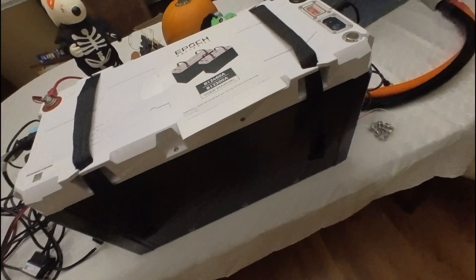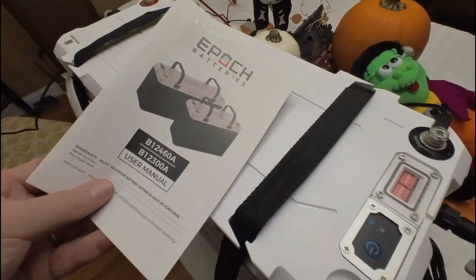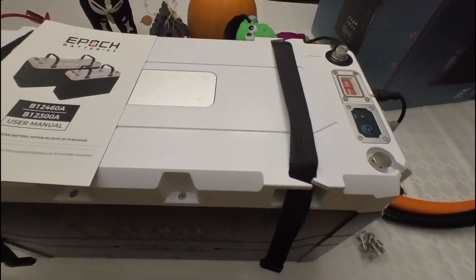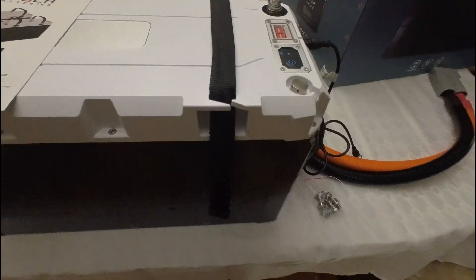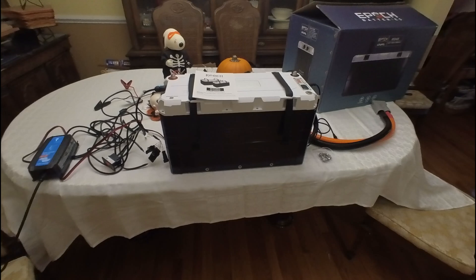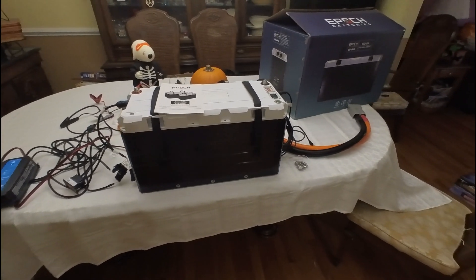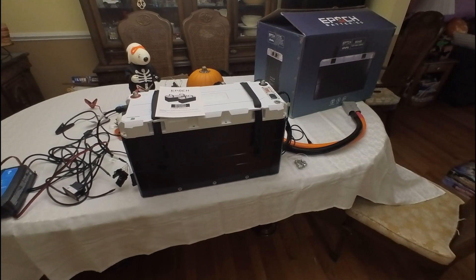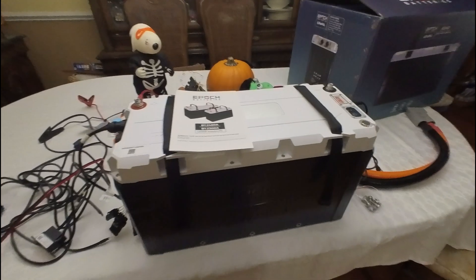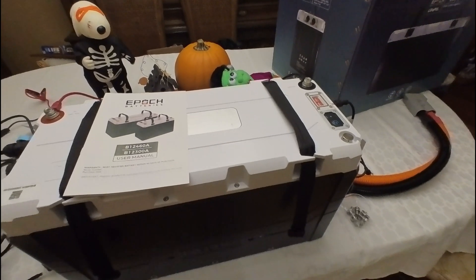So that's what it looks like — pretty big, pretty heavy. It's definitely an 8D size at 460 amp hours. It was about 20-something percent charged when it came, so I'm working on getting it charged. We won't be at the boat for quite a while, so I won't be able to play too much with it other than getting it charged up and maybe using it for a couple of things. But that's battery number one of my two battery packs that will be in my house bank going forward.